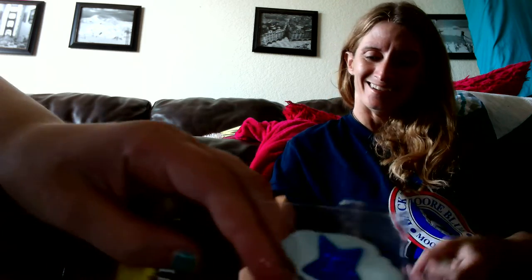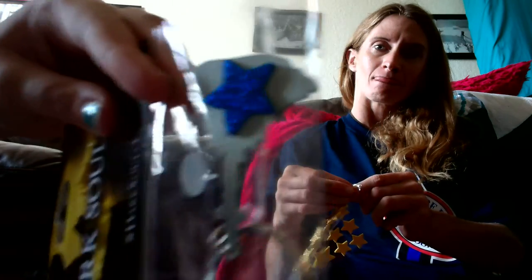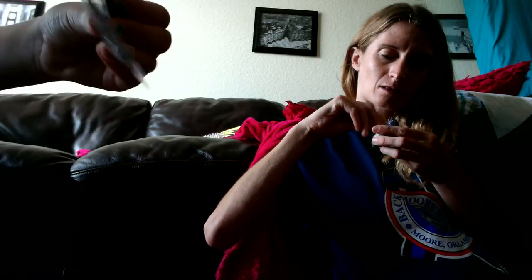We're gonna just craft while we make a video and we might talk and we might not — you get what you get and you don't throw a fit. I put a star on the back of one of them; that's what it'll look like on all of these. We're doing gold stars for the monkey dudes, blue stars for these ones, and I'm going to use the red stars for my OPS.